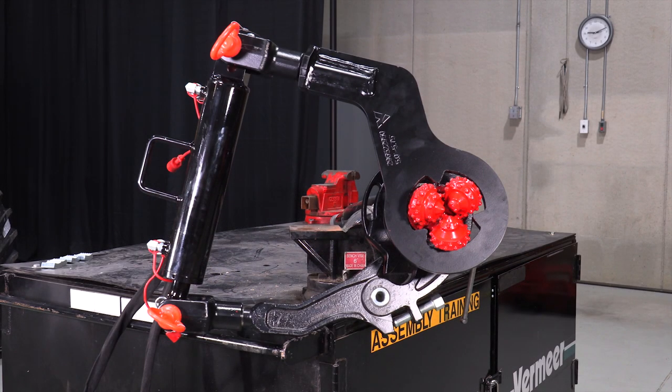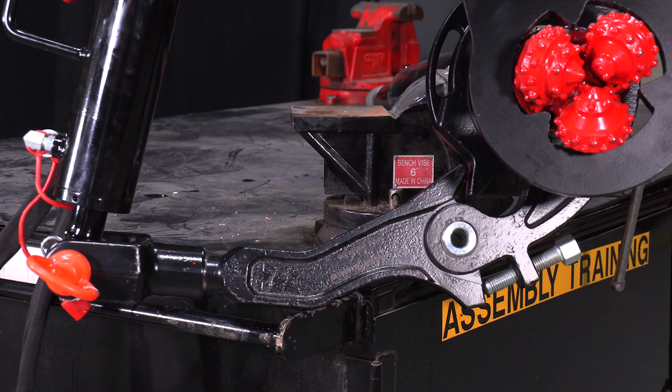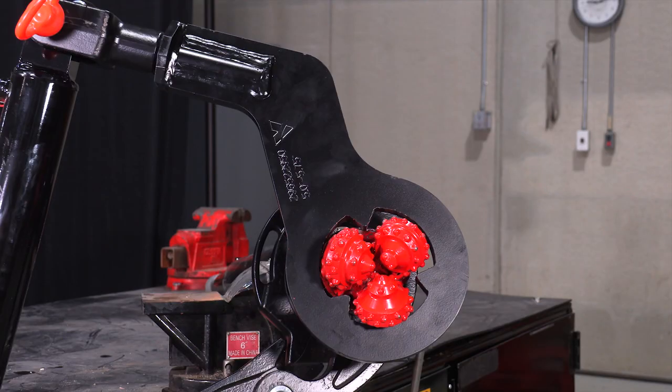The same goes for tricone bits. There are three different sizes of bit breakers for tricones: five to five and three quarter, five and three quarter to six and a half, and six and a half to seven and a quarter. These bit breaker options replace one of the arms from the main unit and slide over the tricone.